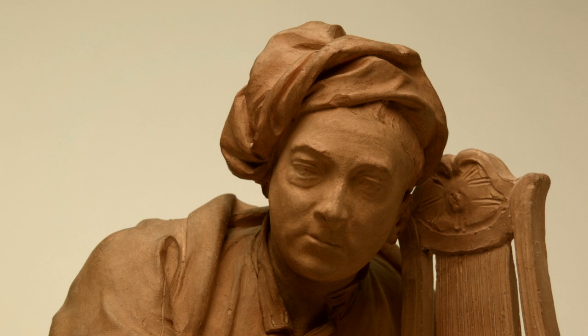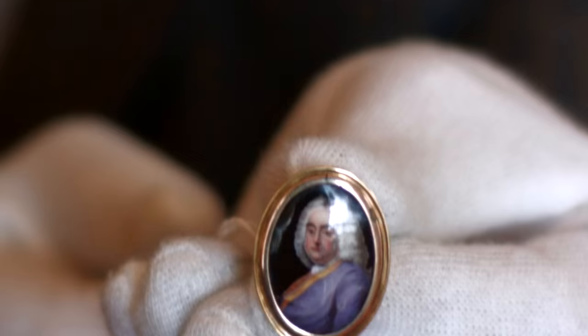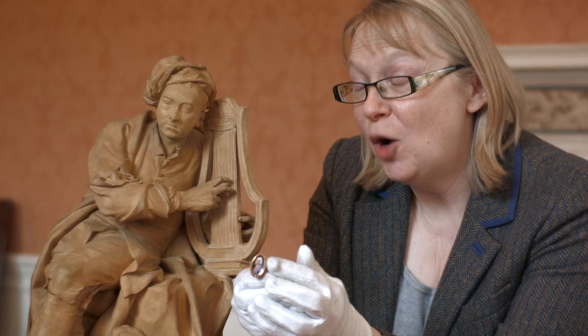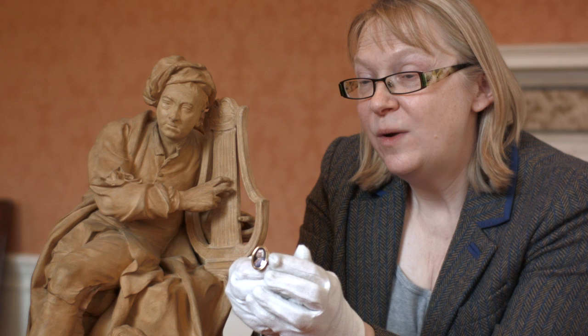In the Fitzwilliam, we have this wonderful gold ring. You can see on the bezel of the ring a beautiful enamel portrait of Handel — it's a copy after a Hudson portrait. And it's much more formal. This is how Handel would have been seen in public, with his wig on and with his outdoor clothes. Much more formal, much more static.